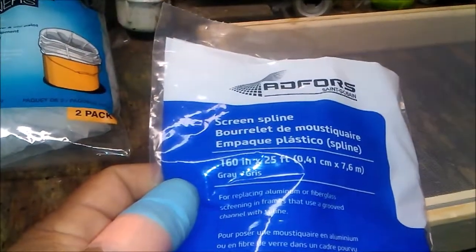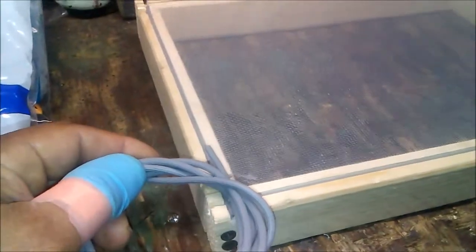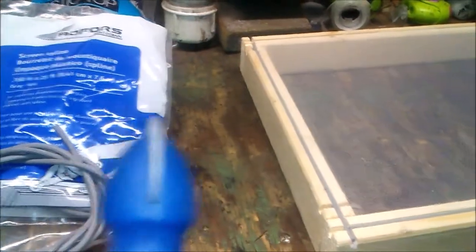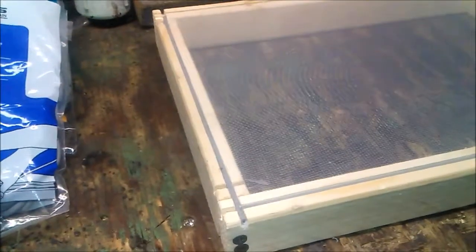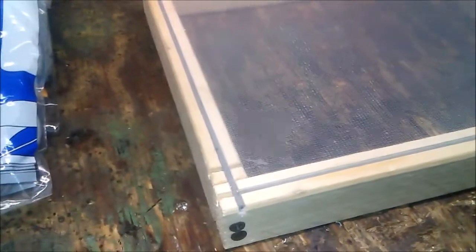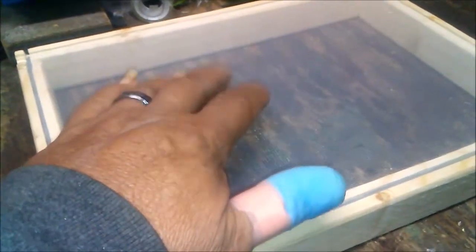Then I take the screen spline — screen spline is a thin piece of rubber and it goes inside the groove. On the tool holder there are two sides; the side you want is the one with the little groove on it. You lay the rubber down, push this down, and it pushes the rubber into the groove. If you want, you can make the groove a little bit deeper — that'll pull your screen even tighter. You can see how tight this screen is.